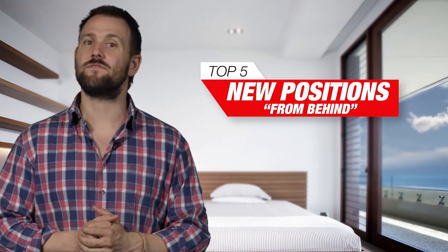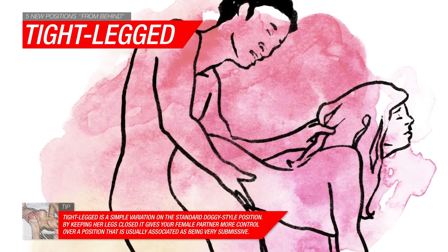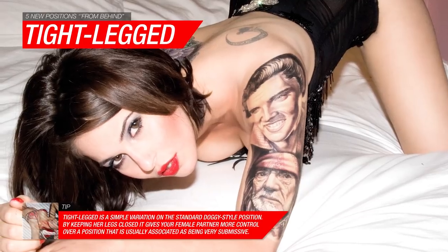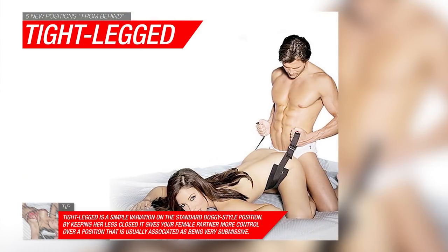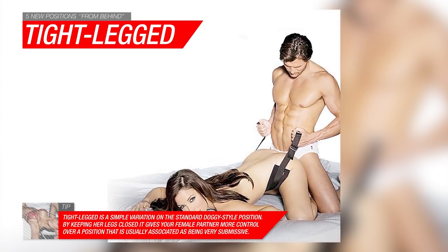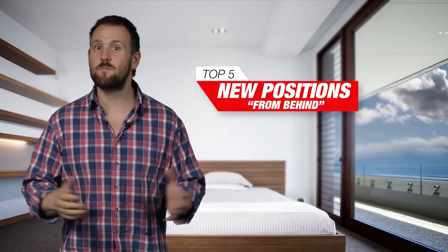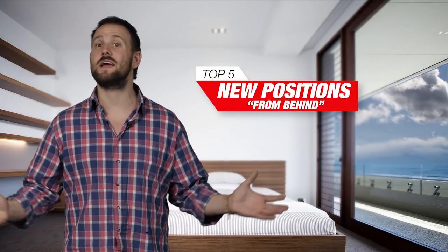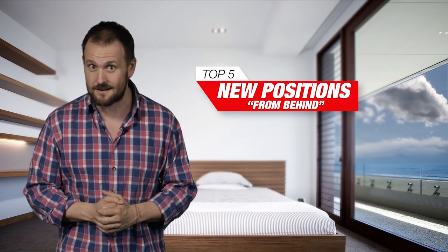Let's begin easily enough with the trusty old tight leg. Getting into the typical doggy stance, have your partner close her legs while you lock yours around them. Once in position, get her to arch her back and lean on her hands and rest her elbows on the bed or whatever surface you're on. To help her maintain her position, wrap your hand around her hair and give it an occasional tug just to let her know how much you appreciate her.